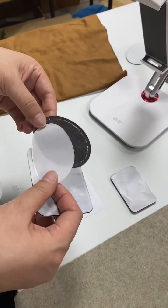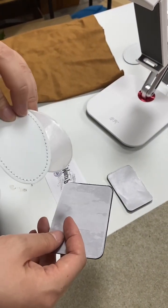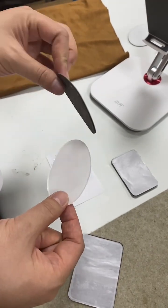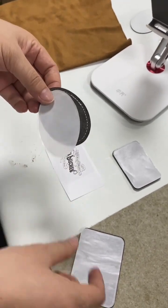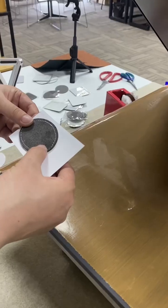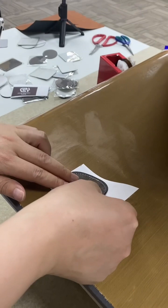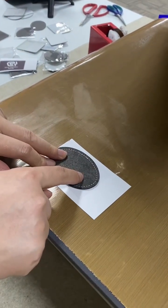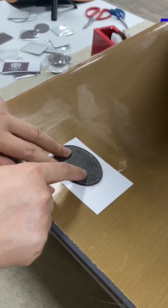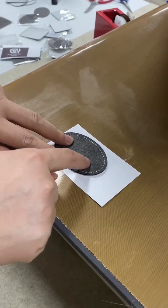We can ship the sublimation patches like this — separated, with the patches and adhesive together, or separately. For sublimation on patches, we do 185 degrees and 45 seconds.